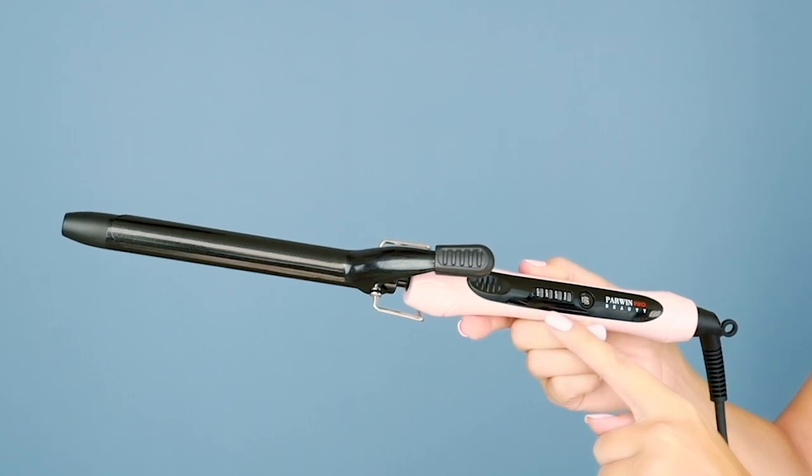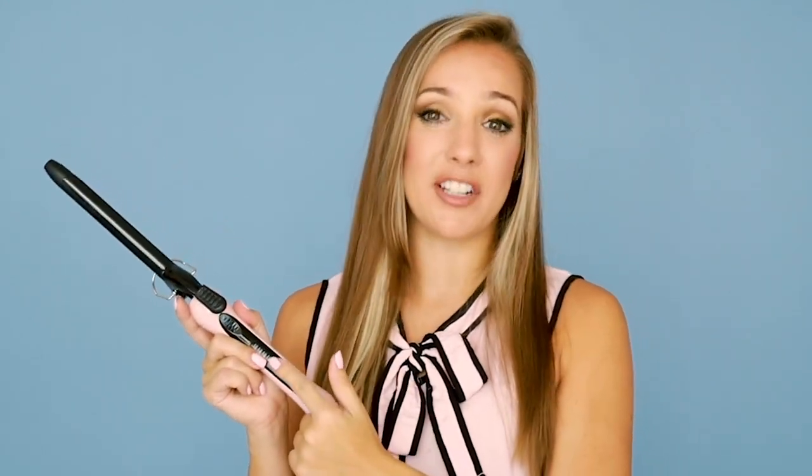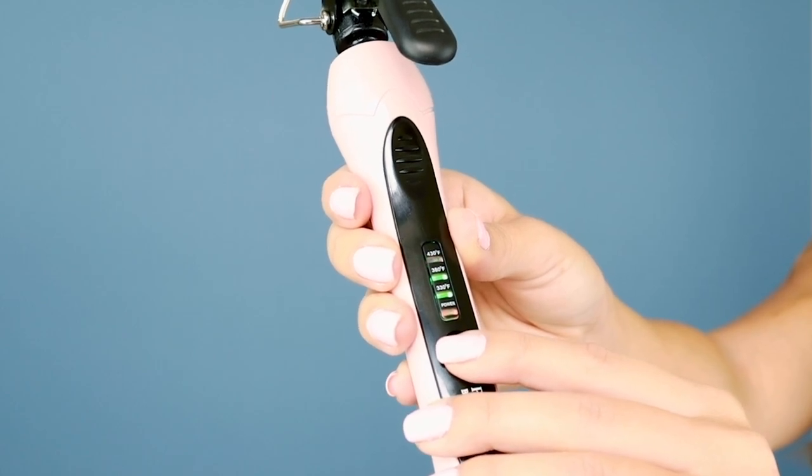Another thing that is really cool about this curling iron is its flexibility in the heat settings. There are three different settings ranging from 330 degrees Fahrenheit all the way to 430 degrees Fahrenheit. This is such a relief for people with different hair thickness — thin hair at 330, medium thickness at 380, and super thick hair at 430. I just love the flexibility and you can pick a setting that works for you.